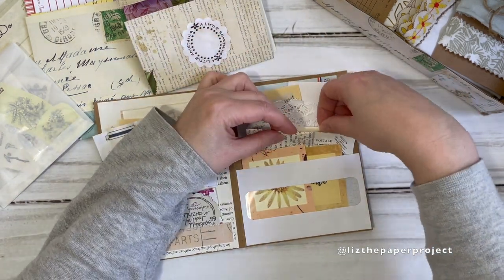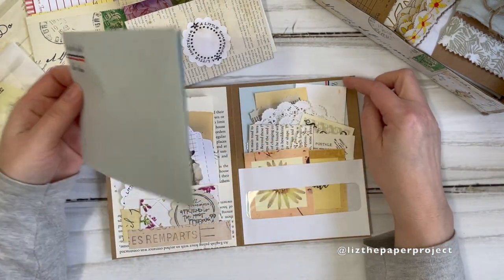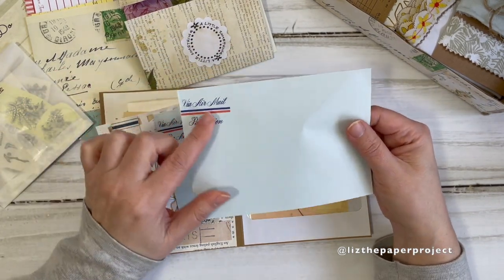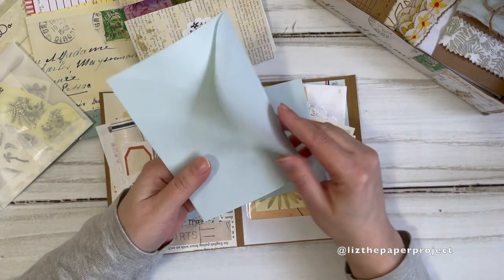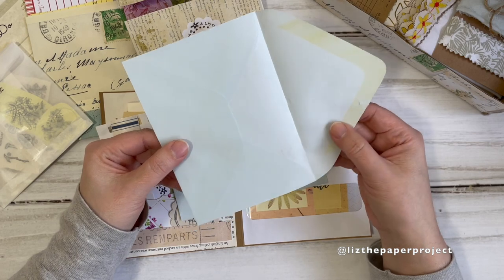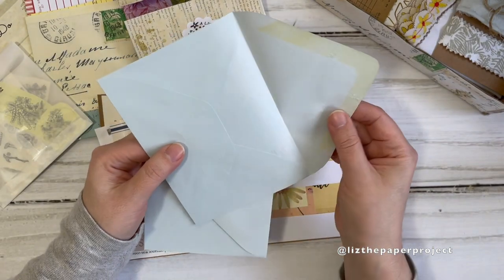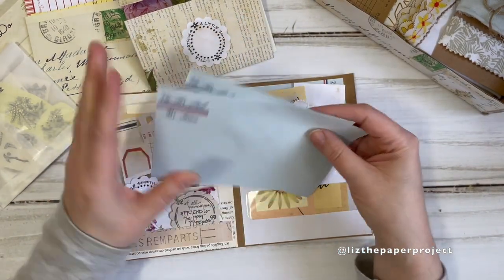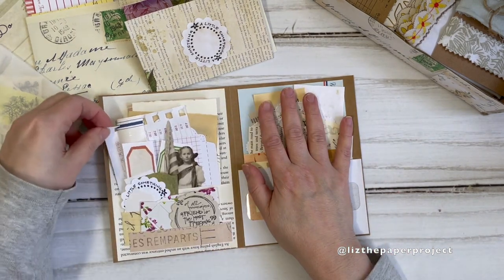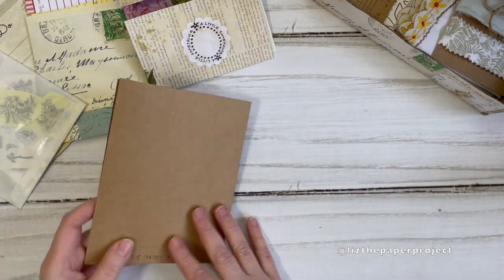I recently came across these gorgeous vintage airmail envelopes. I've included one in here — this is what they look like, and I just love the color and the print. Because they're vintage, they were almost sealed but not quite, so some have a little bit of a tear which I think just makes them even more fabulous. I've included one here, and my bento box is going to have some as well.